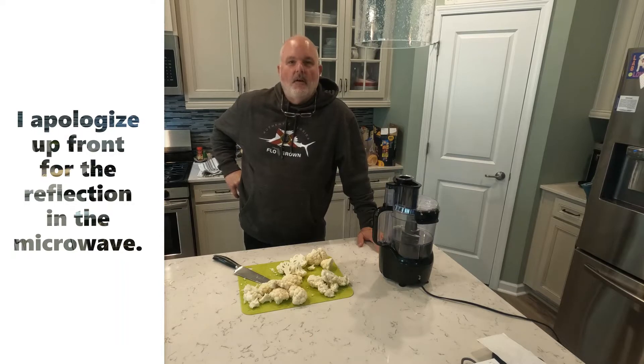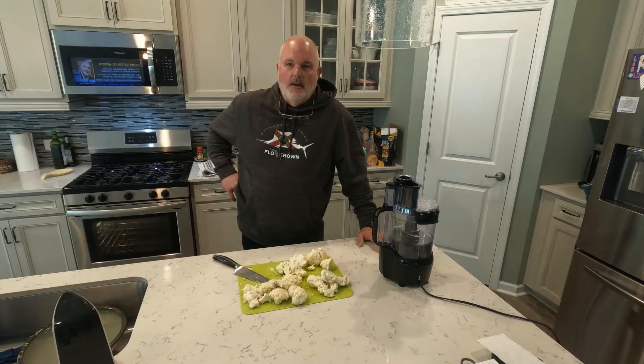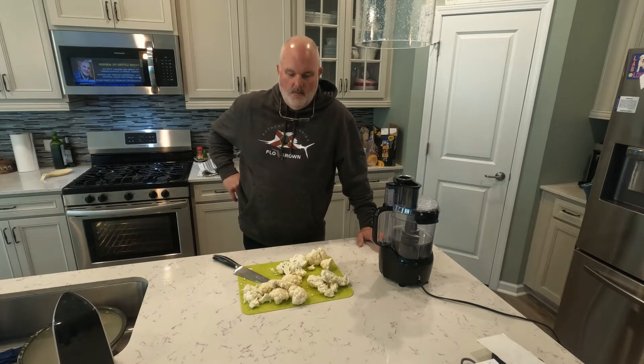I made cauliflower rice. My wife and I try not to eat too many carbs whenever we don't have to, and you hear all the talk about cauliflower rice. I've had it before at restaurants, but I thought I'd give it a try. So it's very easy, I highly recommend it. It's delicious and I'll fry it up a little later and we'll go over that.